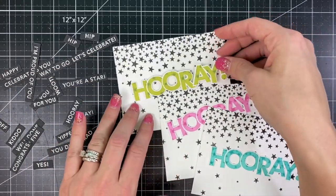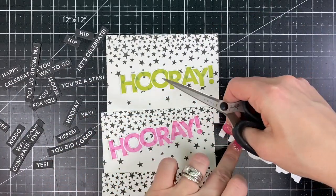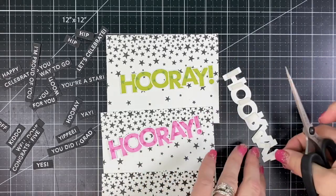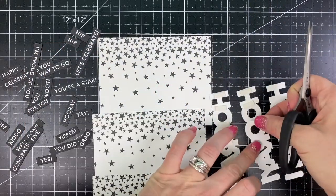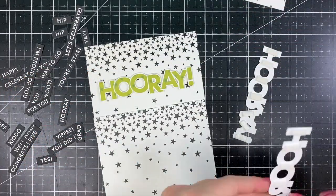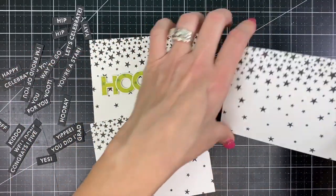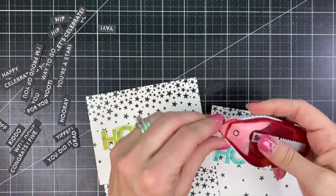So now I have my hooray stamps. I'm arranging those onto my background and popping them up with a little bit of foam tape, and then I can take those extra sentiments and decide which ones are going to go with each of the different cards. I'm placing those about a little bit above center and then we can go ahead and take those extra building block sentiments and build our phrases and words.